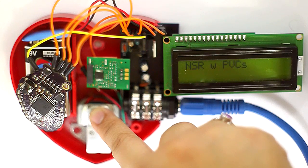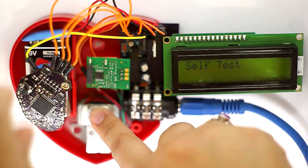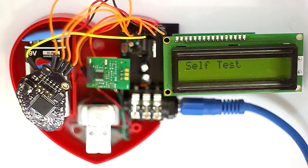Normal sinus with pre-ventricular contractions is the next one. If you end up stringing too many pre-ventricular contractions together, you could end up with ventricular tachycardia. This next mode is for the heart rate receiver — once I put that on, you'll be able to see my heart rate.